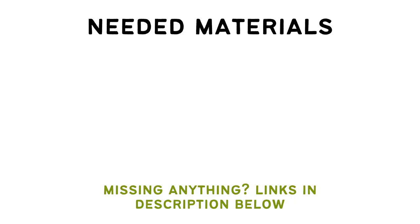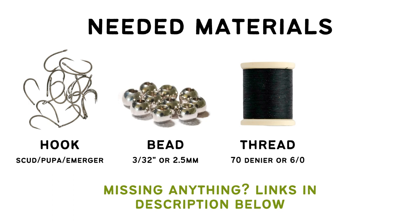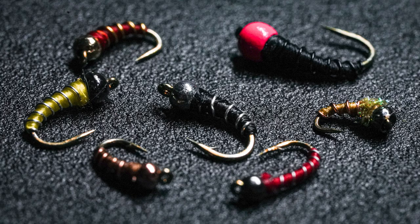For the materials you'll need a scud pupa merger hook. I'm tying this in a size 16, so I'm going to pair it with a 3/32 inch or 2.5 millimeter brass bead in silver. Then some black 70 denier or 6-aught thread, and then some small silver wire. What's really cool about the zebra midge is you can change out the thread, bead, or wire color easily and fill your box with a wide variety of flies. Let's get tying.